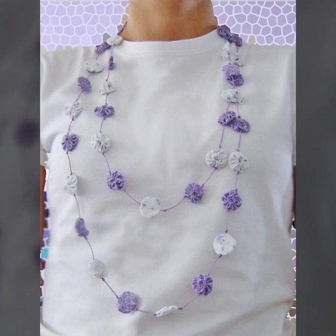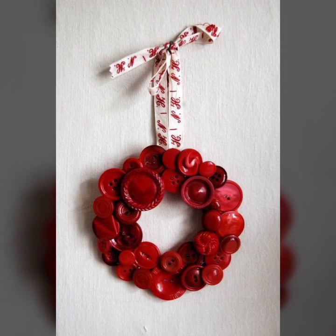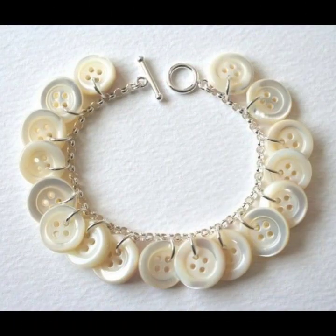Metal, glass and chain — all dangly like a gypsy button bracelet from Creative Kismet. It's a great boho look for an eclectic button collection, and it's easier to make than it looks.